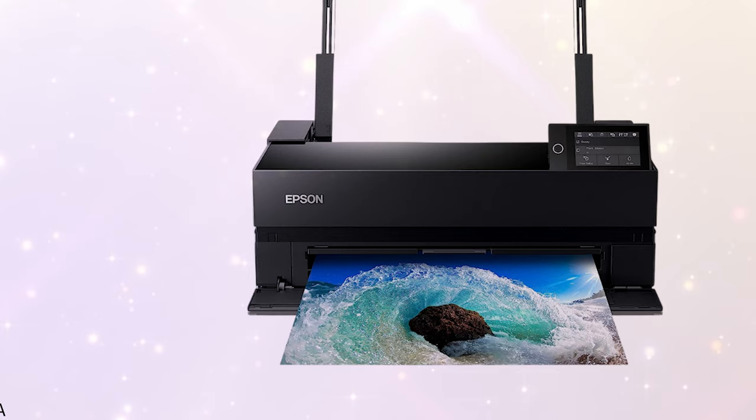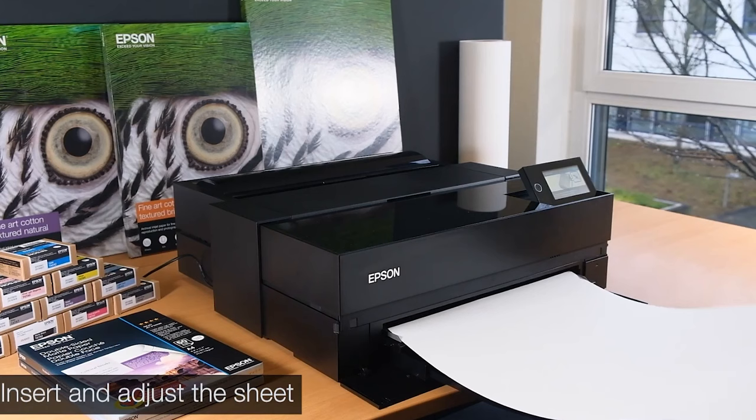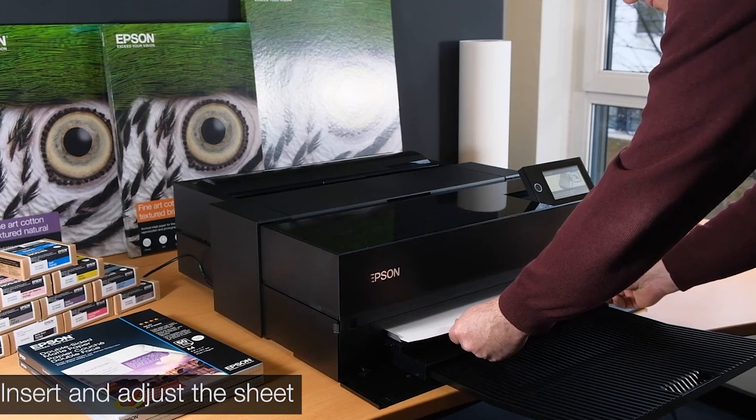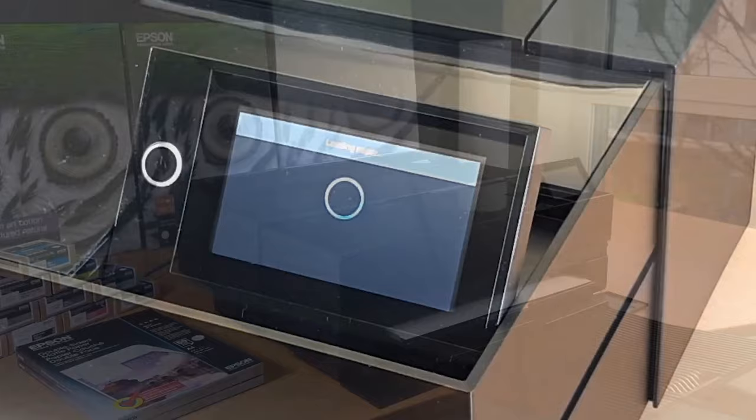In terms of black ink performance, it stands out with its photo and matte black ink switching and the new Carbon Black Driver technology, which significantly enhances D-Max for superior black density on glossy papers. The printer also excels in media handling, accommodating rolls and sheet media up to 1.5 mm thick from Epson Professional, signature-worthy, and legacy papers, as well as third-party media.